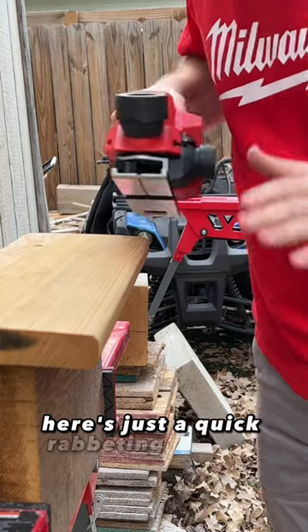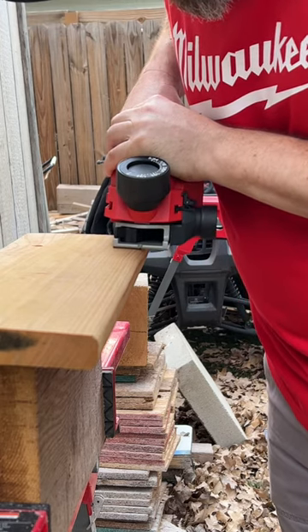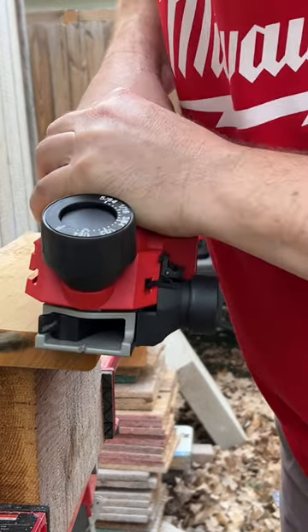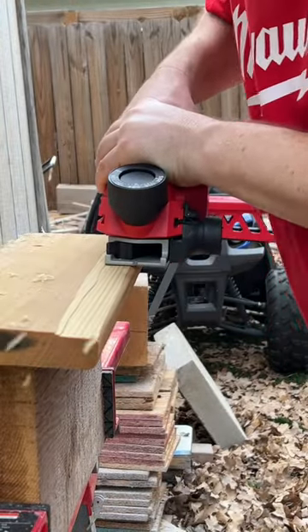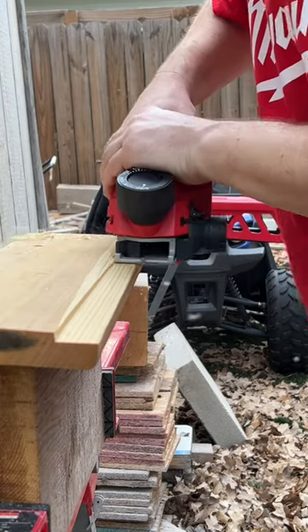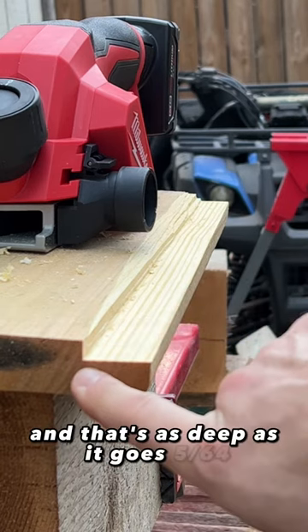Here's just a quick rabbeting or shiplap demo. We'll start off at 1/64ths. Real smooth, nice and clean. So that's the rabbit or shiplap feature and that's as deep as it goes — 5/64ths.